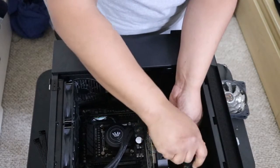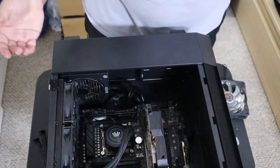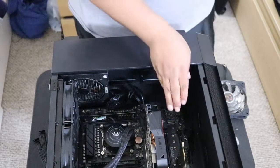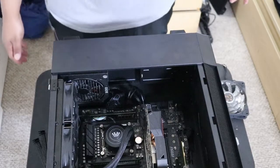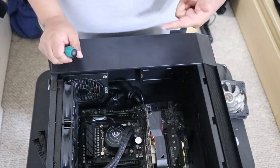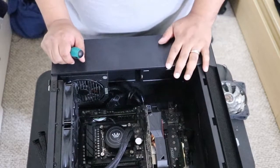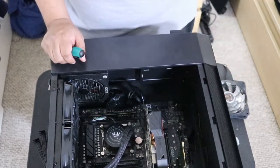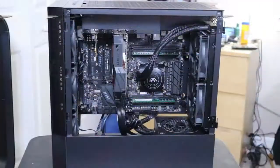The only thing I have left to do is hook up the hard drive, the rest of the power cables, and the two fans in the front. I'm not gonna bore you with that — I'll finish it myself and come back to show you the finished product.